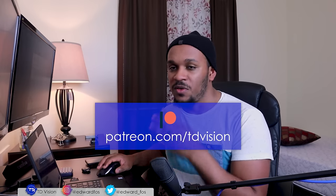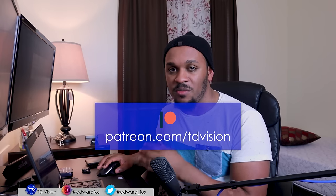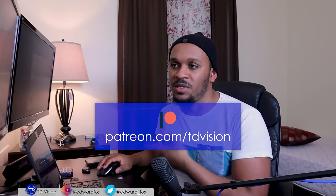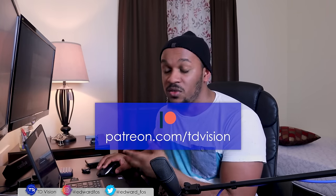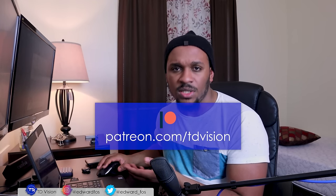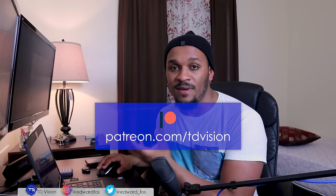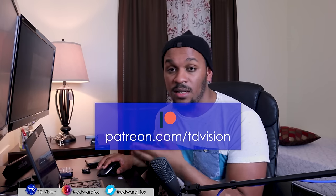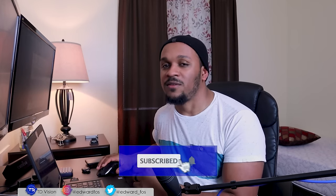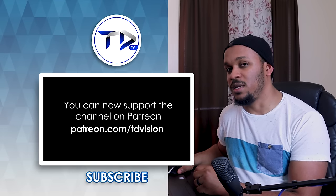That wraps it up for this video. These blocks are available as a CAD file on my Patreon page, where I'll be dropping a lot of CAD files from the videos for download. If you'd like to support the channel and get value from these videos, check out the Patreon page — links are in the description. Don't forget to hit the like button, subscribe, and follow me on Instagram. Take care and I'll see you in the next video.